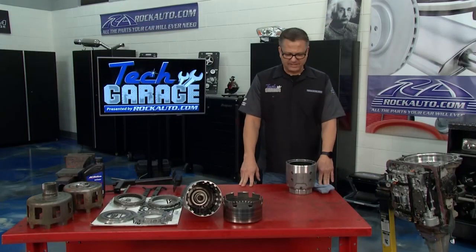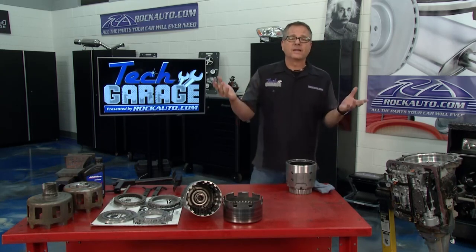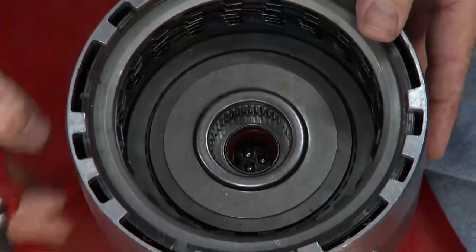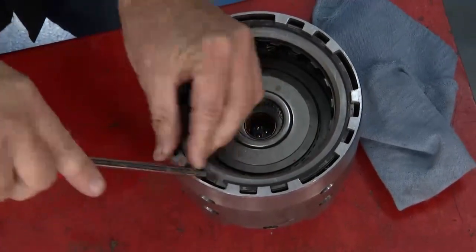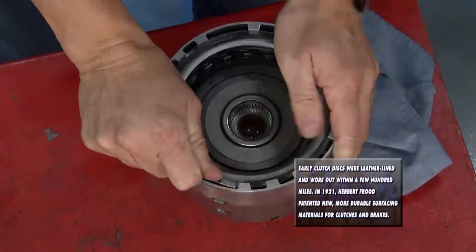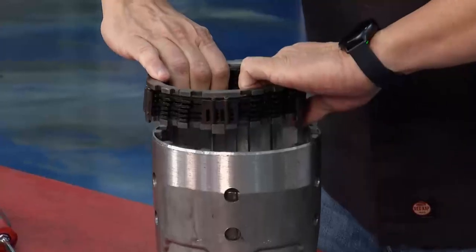I want to go inside here and show you a common failure. This transmission had first and second, but when it went into third it wanted to just run away — it was like neutral. I had no third gear whatsoever. Very common is the 3-4 clutch pack. This is the actual clutch pack itself. I'm going to pop this band out so we can take a look at the clutches inside. Here's the band that holds all the clutches in. There's a set of clutches in here — and there are the springs that hold them.